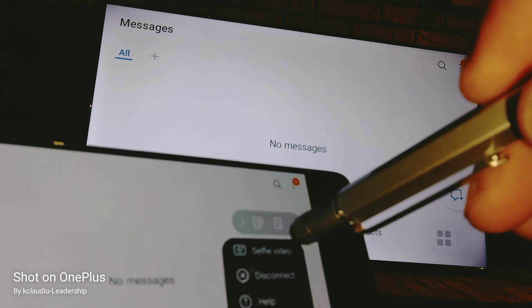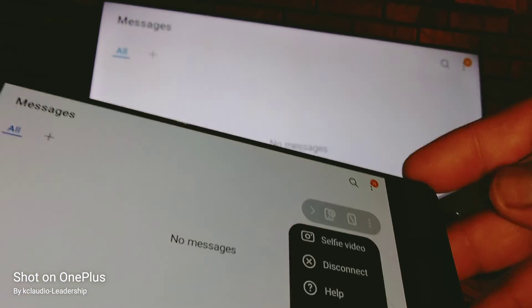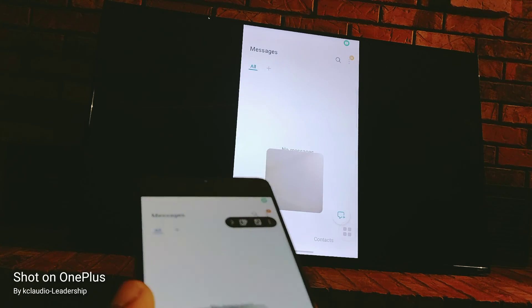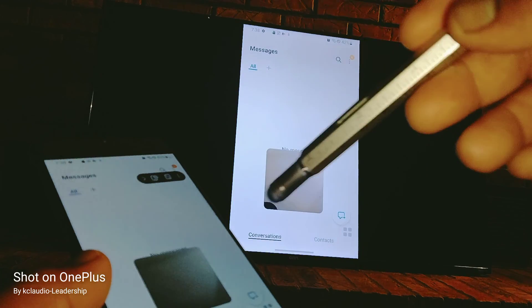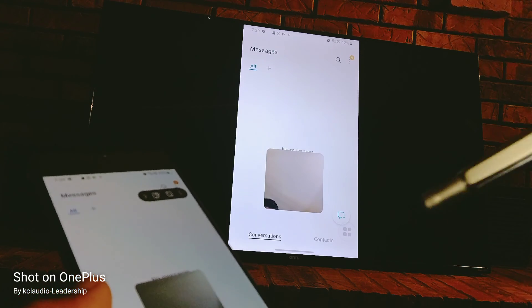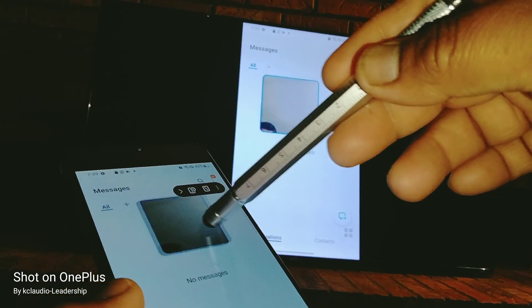There's also a selfie video option — touch 'Selfie Video' and when prompted, grant the permission to access your phone. You'll then have a selfie window on screen that you can drag around. It's great for sharing pictures or documents with friends and clients.